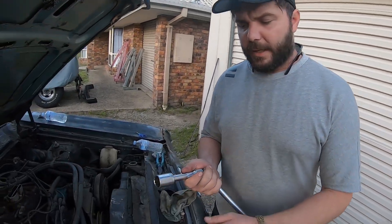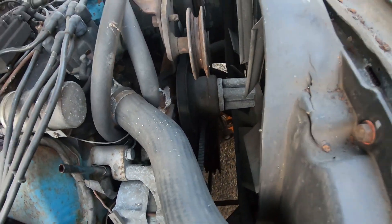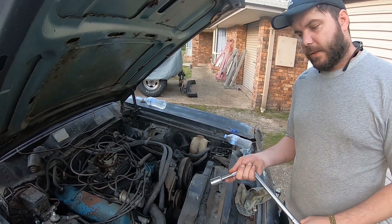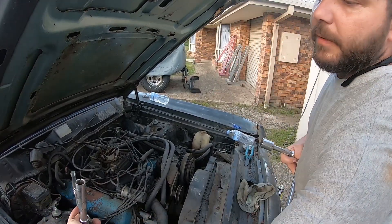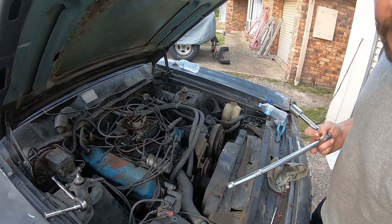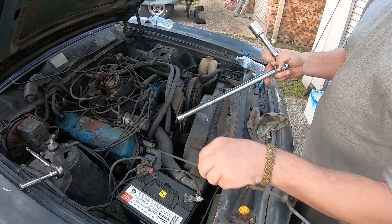You need a few things: a 15/16 socket for the bolt on the center of the harmonic balancer to turn the motor — sometimes it's tricky getting to it, you might need certain length adapters. Generally I use a six-inch medium adapter to get in there at the front to turn the motor. You need to drop the spark plug out, so you need a 5/8 spark plug socket. If you're dropping number one, you can easily get access there. Drop the spark plug out and you need an indicator — we're going to use a dipstick — to measure the stroke.